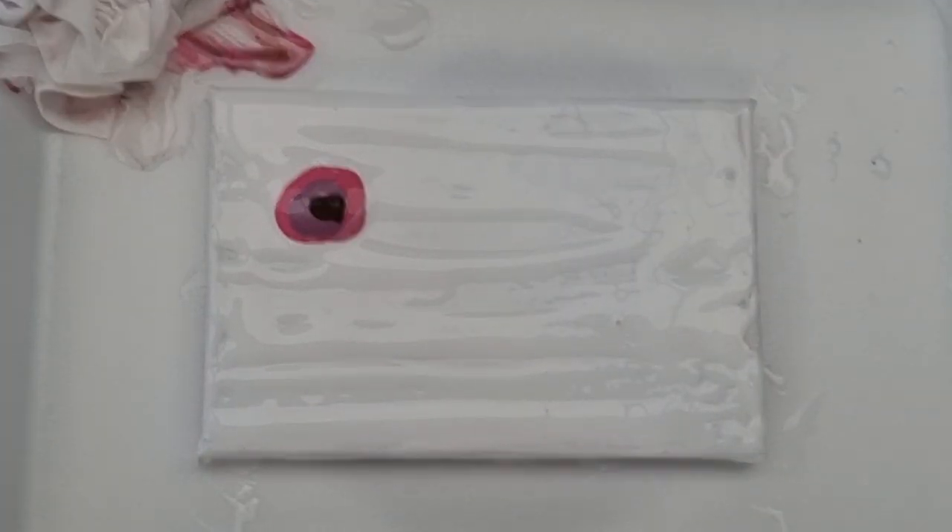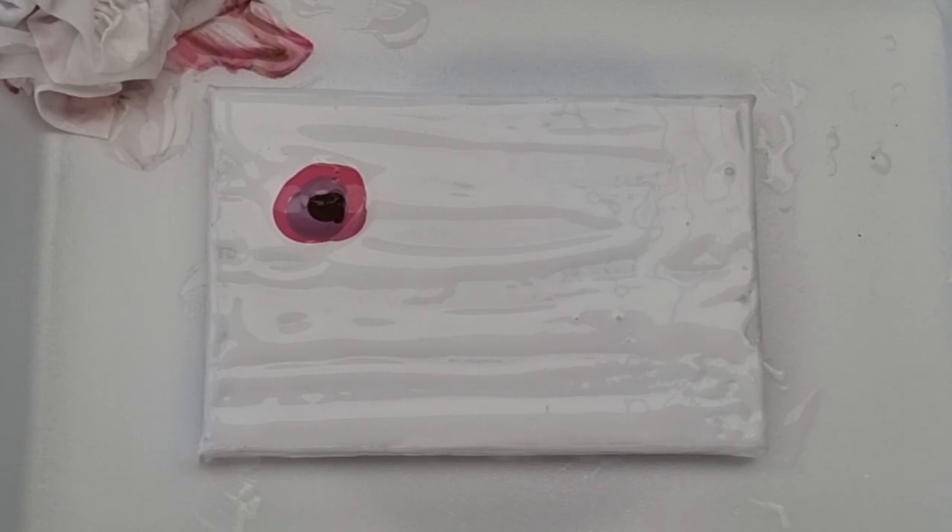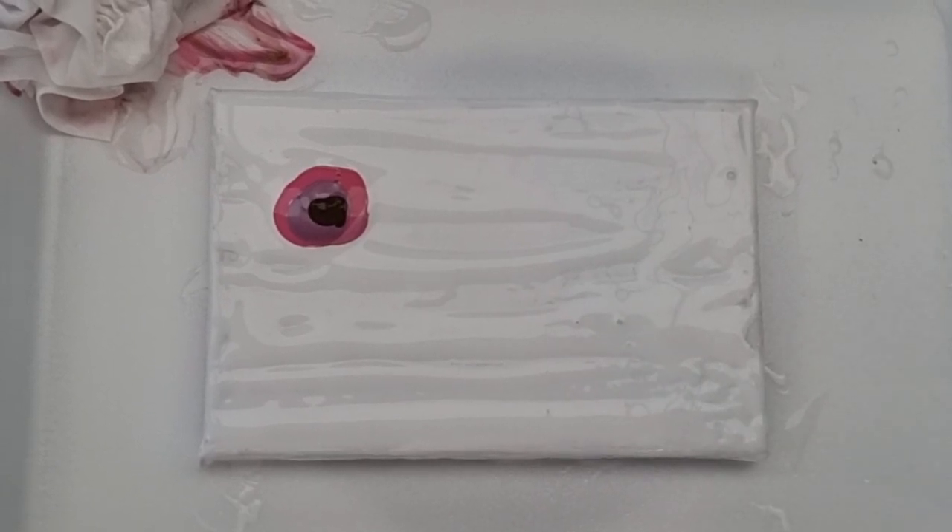You only need a very small amount of that — a little goes a long way with that color. And then this is our metallic gold.